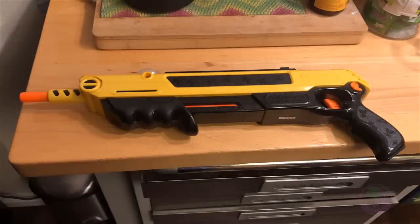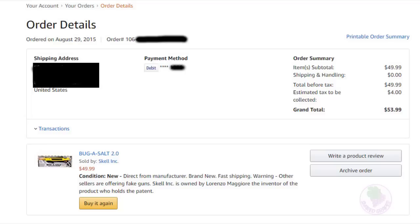This is a long-term review of the Bug Assault version 2.0. As you can see from my Amazon receipt, I purchased my Bug Assault over three years ago. During the last three years I would use my Bug Assault very heavily.